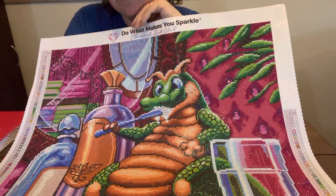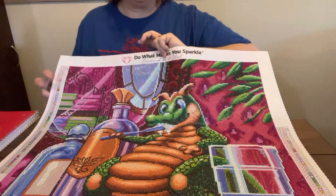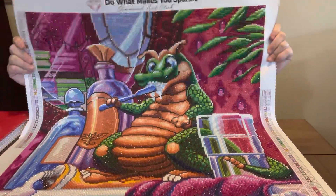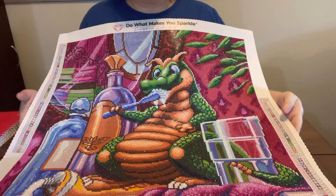I just saw the Spangler dragons and fell in love with them, because I'm not a dragon person, like I say. But these are cartoony and I like them. He's so sweet, he's just so cute. I just wanted to get on here and show y'all what it looked like completed, in case y'all wanted to order this one. You can — I don't know how much it is on the Amazon.